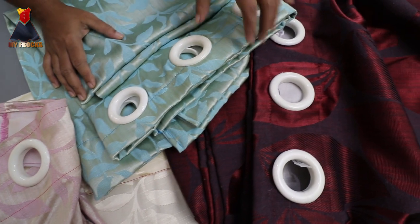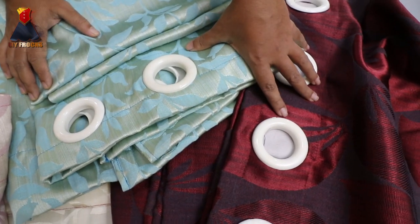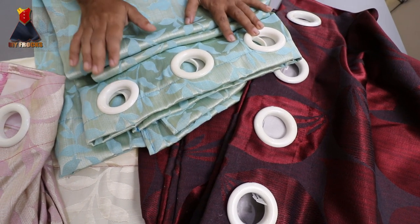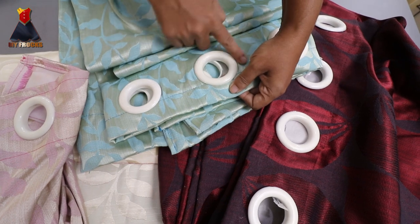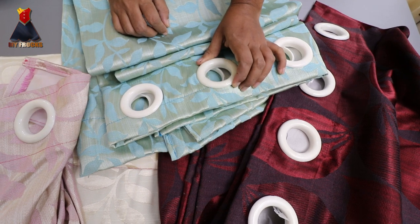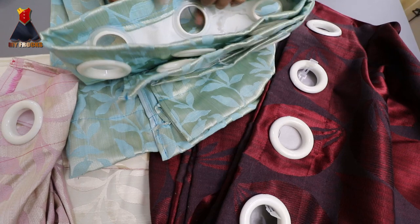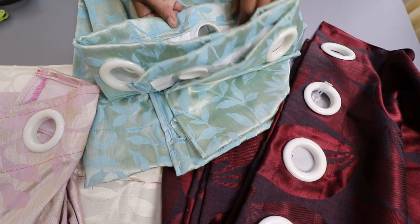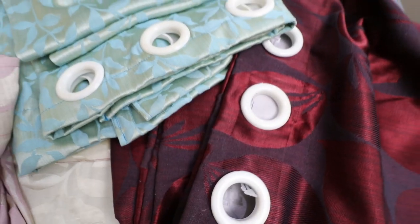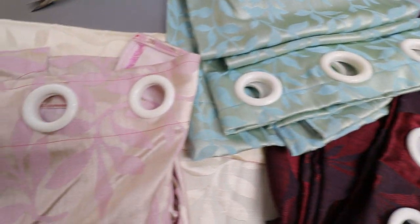Now, if you have a washing machine, you can use the washing machine. After that, we will use the plastic. You can hear the sound of the machine. Now let's put the machine on it. Now let's try it all. Now let's take the stitching. Please share, comment and subscribe. Thank you for watching.